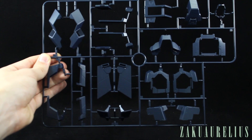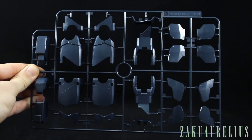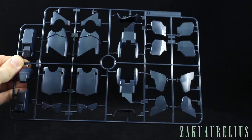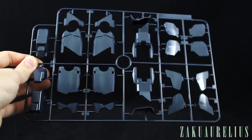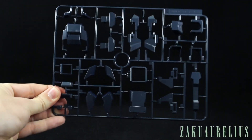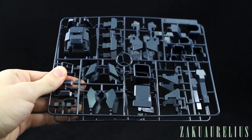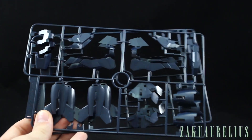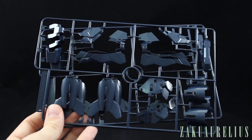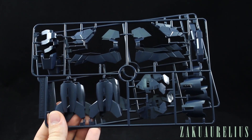Runner C is a very big runner with more armor parts in that same dark blue color. Basically the first handful of runners are all dark blue armor parts, then the next set is all psycho frame, then inner frame, then weapons and accessories. Runner D is another large runner with very large parts for the thighs, legs, ankles, and feet, as well as some parts for the waist. Runner E looks like parts mostly for the arms and shoulders — we have two E runners. Runner F is similar with two runners, mostly parts for the legs and knees.